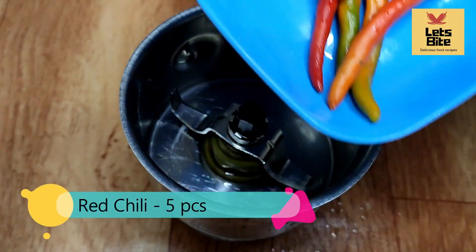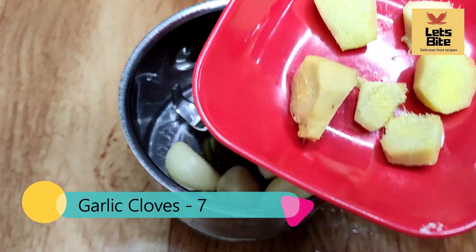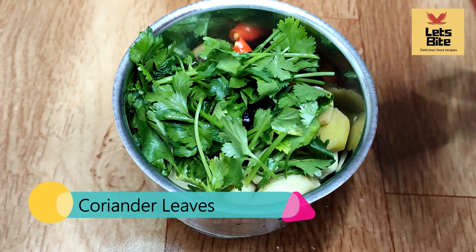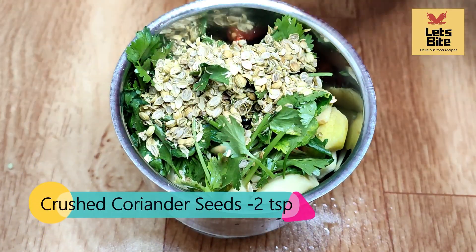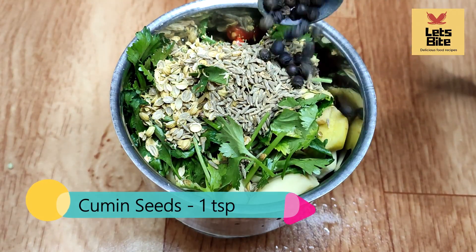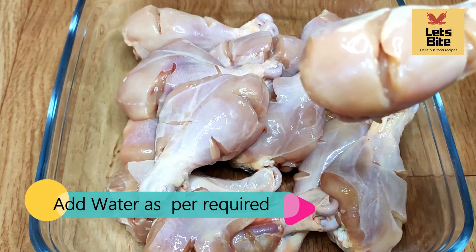Here I have 4-5 lal mirch. We will add 5-6 lassan and an adrak. Now we will add dhaniya — I took two tablespoons. I have to add 1 tablespoon of tomato and 1 tablespoon of garlic. We will paste it with some water. Let's paste it and keep it on the side.